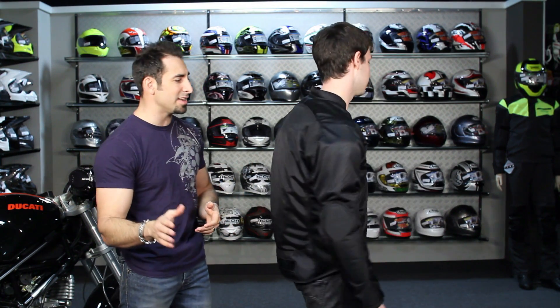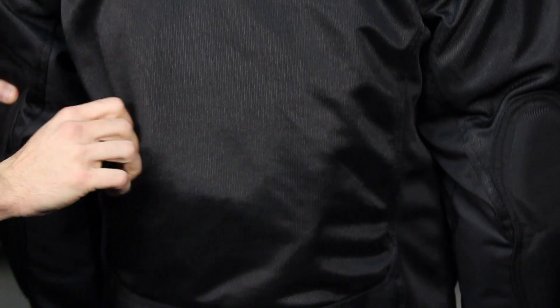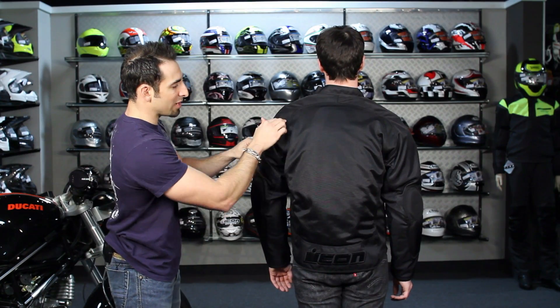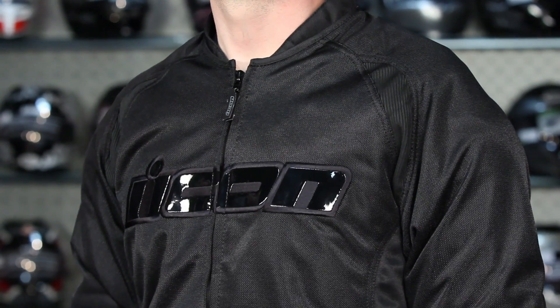Jason's wearing a medium. It fits a little boxier — it's sport, but a little more relaxed. On the back you can see reinforcement in the elbows. This is all mesh — it's hard to see on the black, but this is going to flow a ton of air throughout. $180, and it comes with a full sleeve thermal liner, so you really have the ability to stretch this jacket two and a half to three seasons. Keep in mind it's not going to be waterproof.